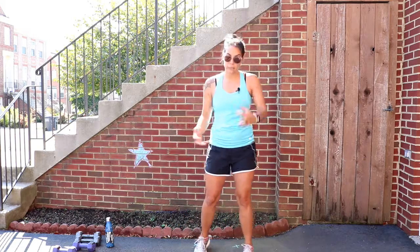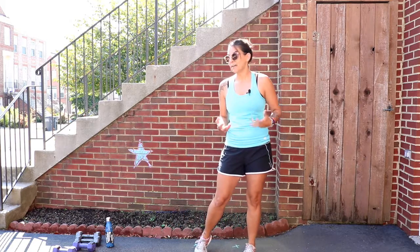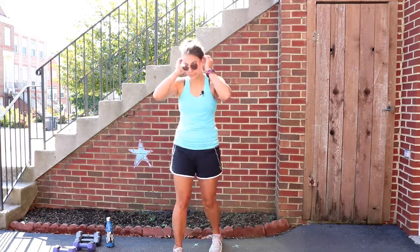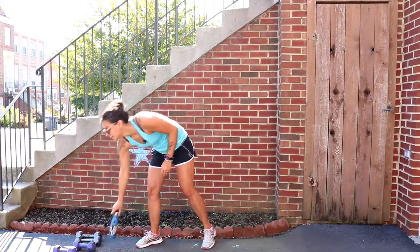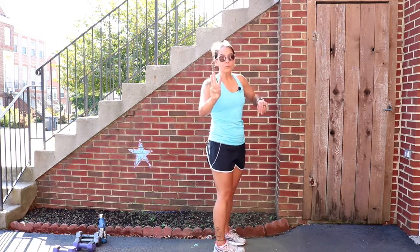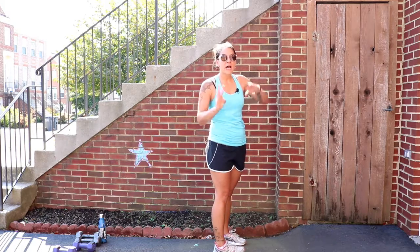Same rules apply — you can hold on to a weight if you want to, it's up to you, whatever feels good to you. Don't forget to hydrate!